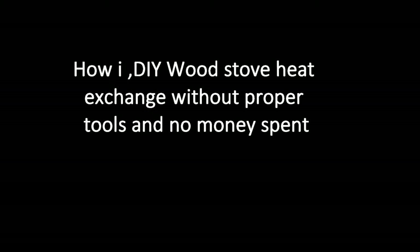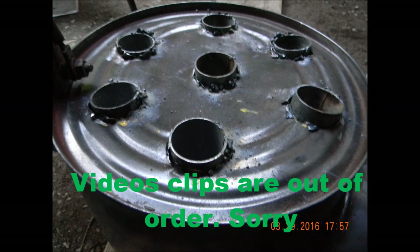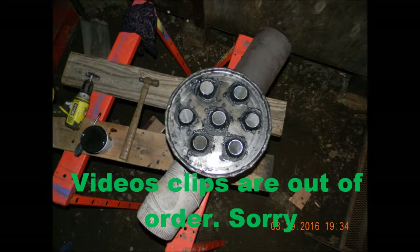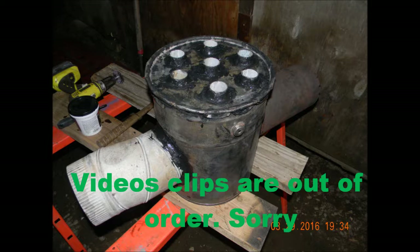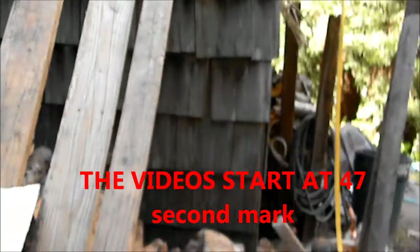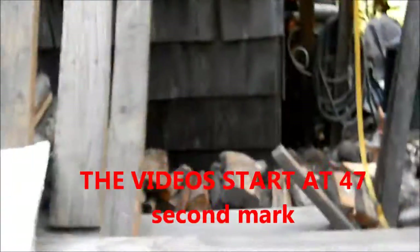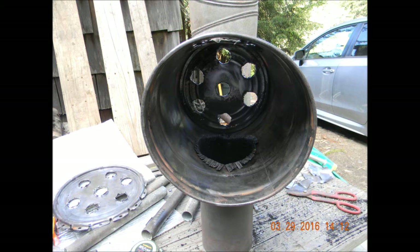I did this with stuff I had laying around my yard or my neighbor's yard. Sorry for the videos being out of order. You get a five-gallon metal bucket, remove all the paint by burning, sanding, or grinding, drill the holes — however many you want — and the size pipe is up to you, and how many you want is up to you.